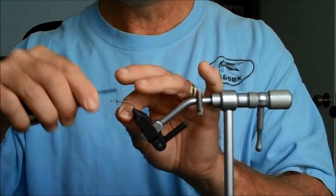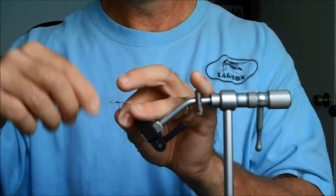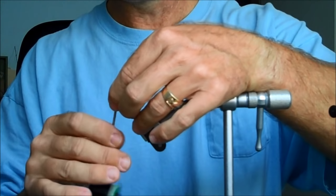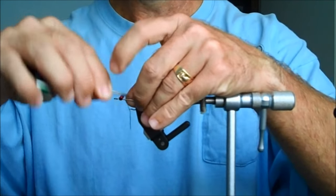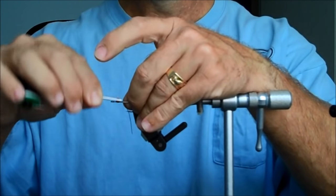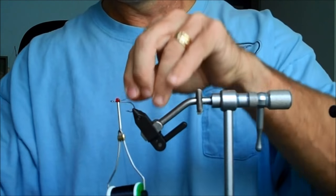The first thing we do is get the eye on. I have a red eye — it's easy to see, but you don't have to use red. You can use any color you want; plain works just as good. These are extra small eyes. This fly is going to ride hook up when we're finished if we do it correctly. There's the eye.